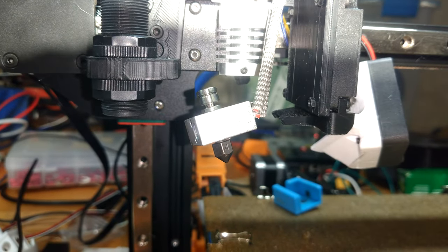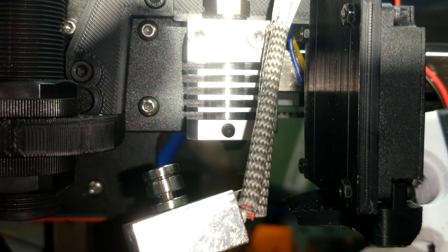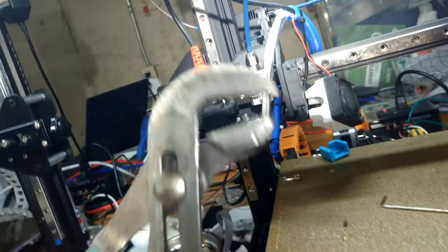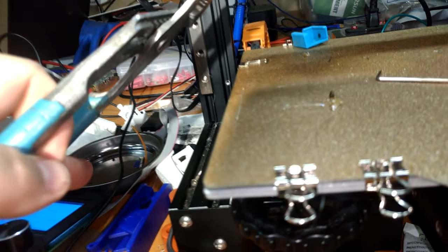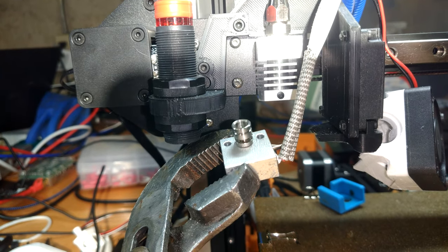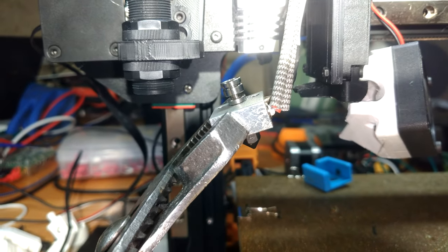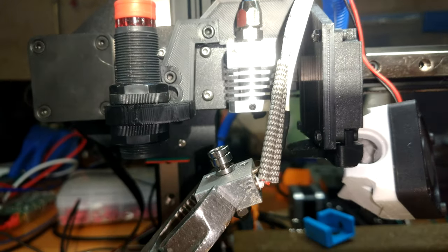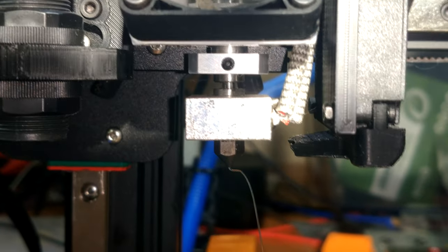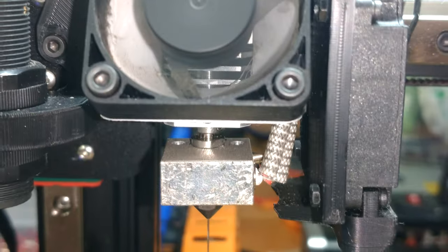Here's a tip about putting a Micro Swiss hot end back together: when you hot-tighten everything down, don't do it with the heat break attached to the heat sink — it's just a grub screw holding that on. Instead, heat it up, then grab one end with some channel locks once it's hot, use a wrench to tighten down the heat break onto the heat block, then tighten the nozzle so it butts up against the heat break. Let it cool, then reattach to the heat sink. That way you're not putting a ton of stress on the grub screw. Filament should now flow freely from your nozzle — no more blockages. Time to get back to printing.